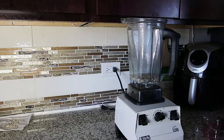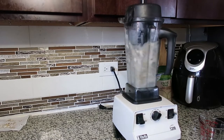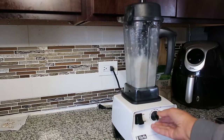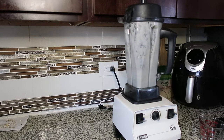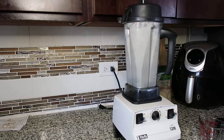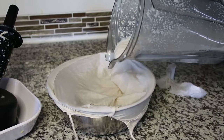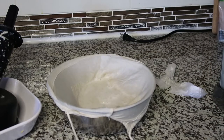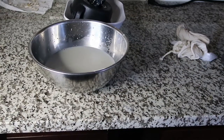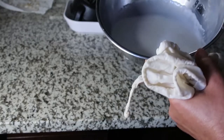Now I am going to blend it up. Now I'm going to pour it in this nut milk bag. I put it in the nut milk bag and squeezed all of it out, and this is what it looks like.